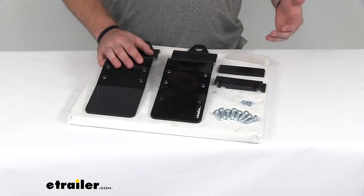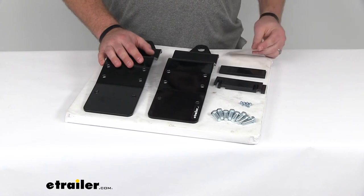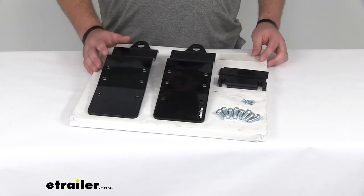but it's also going to include all the hardware that you need to install them, including the four self-adhesive strips, your plastic spacer plates, your eight bolts, and your four self-tapping screws.